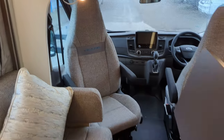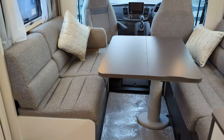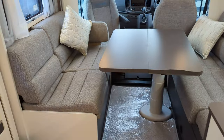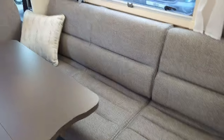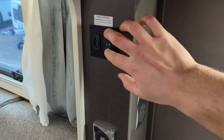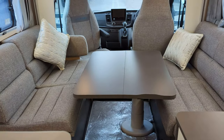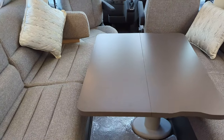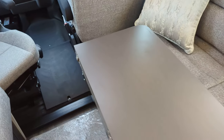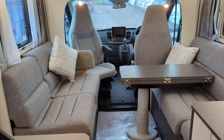Moving on to the living room area. You'll notice you've got this dining table. Underneath the seats — and we have photos of this in our Facebook post — you've got two travel seats; you just open the cushions and fold them out. The table is electric, with a switch just above the kitchen — it goes up and it goes down. The table works as a dining table, but it also drops down as a base for the fold-out bed underneath. You've got a lever underneath to move the table around to suit you.